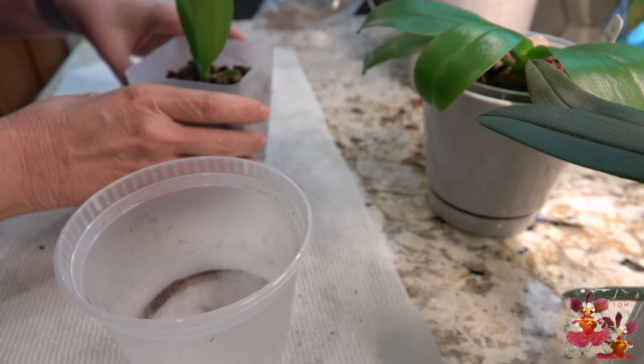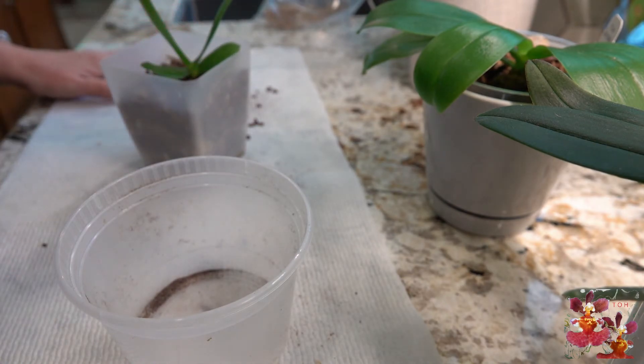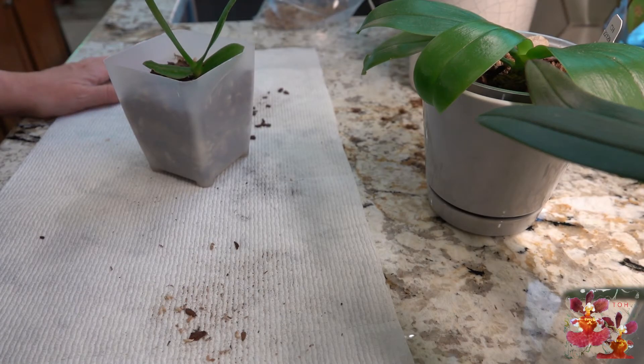Okay, so that's it — we're going to give this little orchid a new chance at life, and hopefully in 10 years maybe it'll bloom for me. Thanks for watching; please hit the like button and the subscribe button if you have not already done that. More videos to come, thanks for watching.